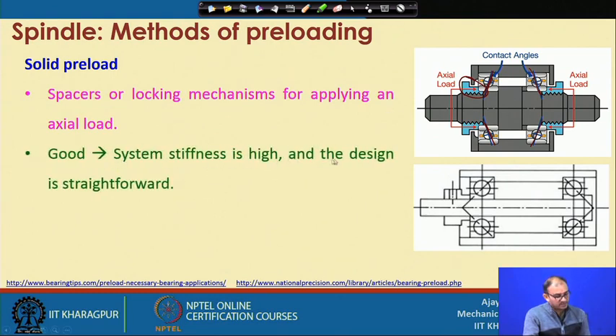Why is it good? It has high stiffness and the design is straightforward. With a spring, you also have to preload the spring a little; by changing the stiffness of the spring you may get a different type of preloading later. But here it is a solid thing, so it is very good in terms of stiffness — it will not allow even slight movement. Also, design is straightforward: you only need to create one thread on the shaft, whereas spring loading requires a cavity and careful dimensioning of internal parts.